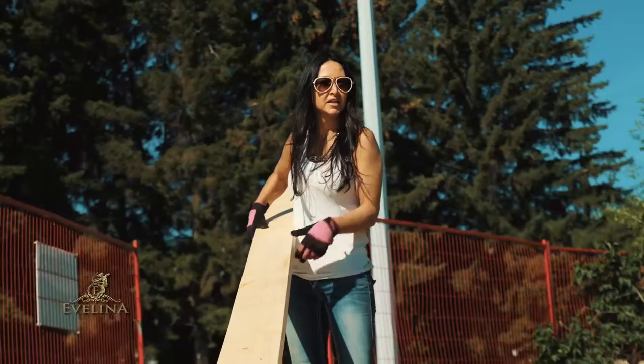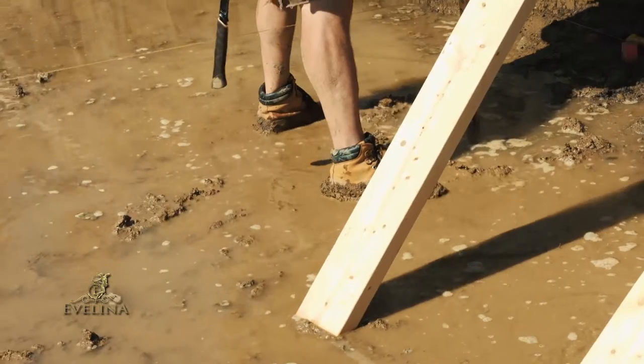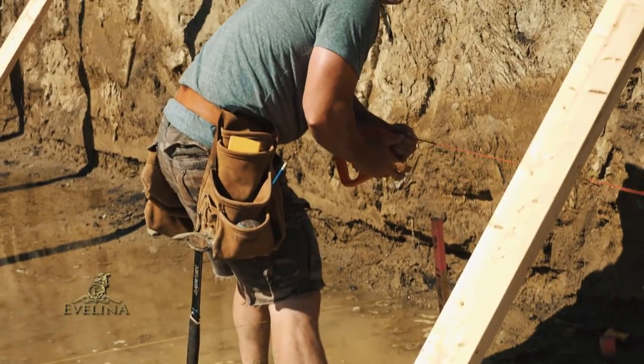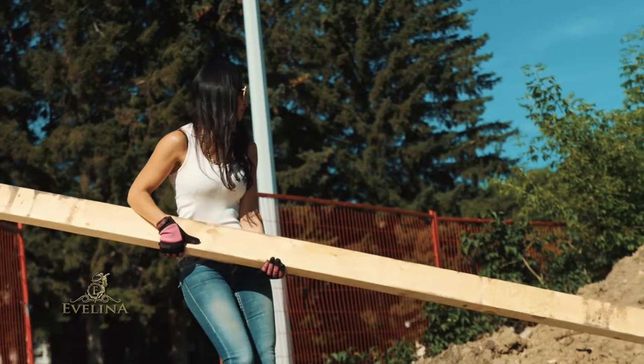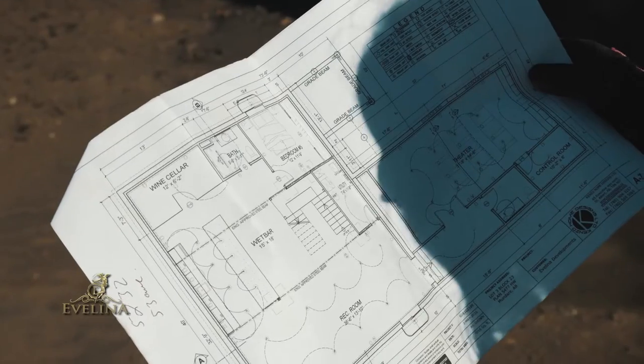These pieces of sticks are a little heavier than I imagined them. Maybe I'm just out of shape. Here I always put the sump pump — I try to put it in the mechanical room where it's not in the way of everything else.